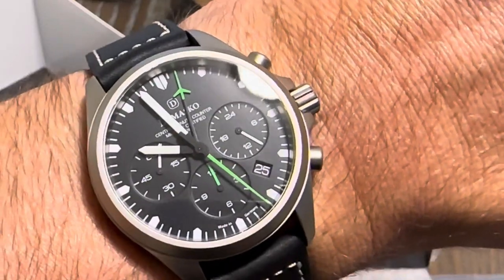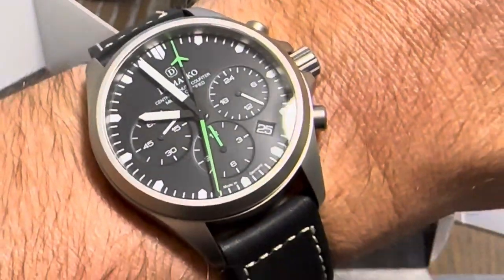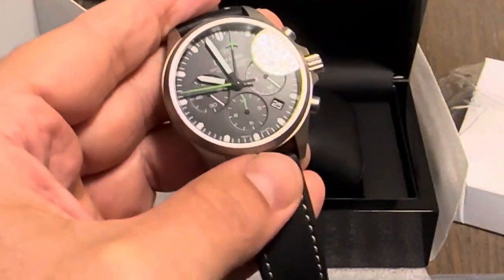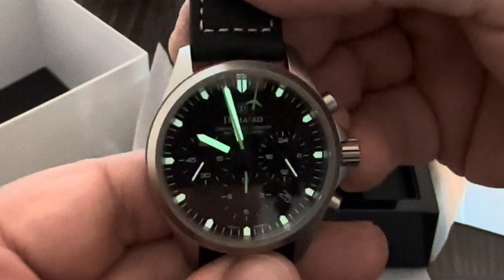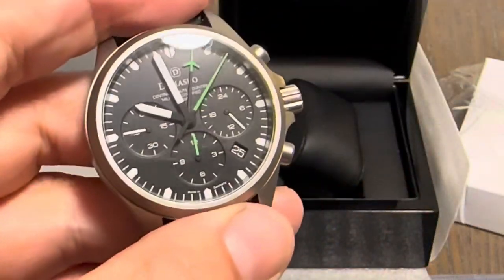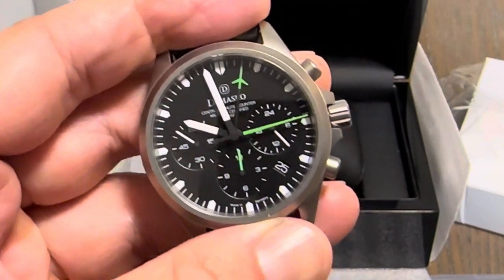I really like the green hands on this model. They do make one with an orange handset as well, and it'll be on their website — you guys can check that out. Let's do a lume shot. There is some light coming in here, but you can get the idea of how bright that is — evenly applied, looks real good. Very, very nice pilot's watch. If you guys are looking for a nice Damasco, check out CW Watch Shop — I will have a link in the description below. Thank you so much for watching. Please like and subscribe, and I will see you in the next one.